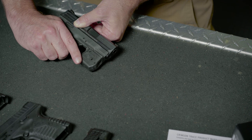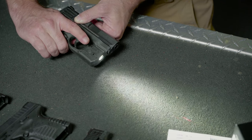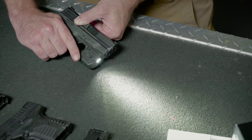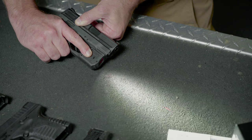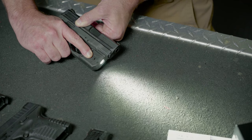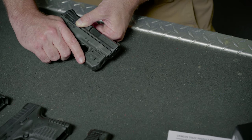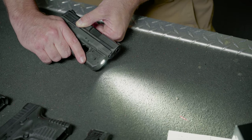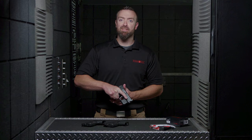It has been factory set to laser and light mode. To change modes, activate the unit with the instinctive activation button. While the unit is activated, press and hold the mode select button on the right panel. The module will begin to cycle through modes of operation. Release the mode button once you reach your desired mode. When Laser Guard Pro is reactivated, it will remain set in the mode you last selected.